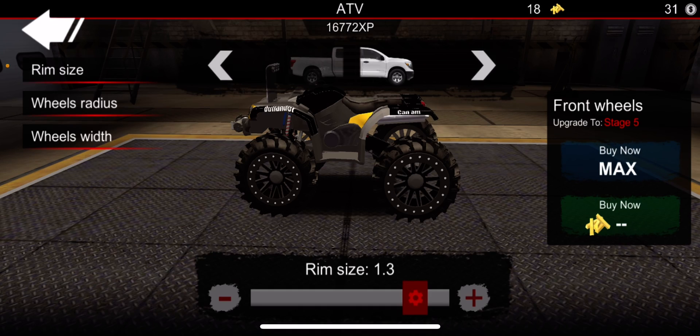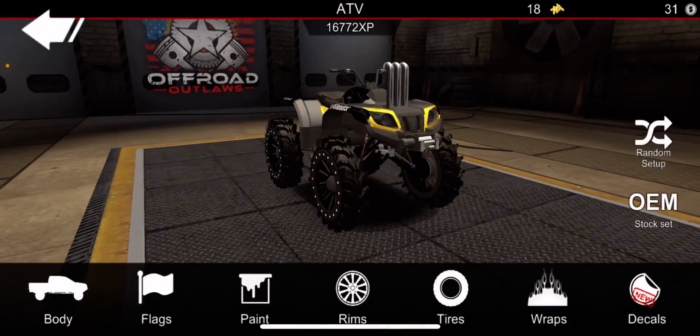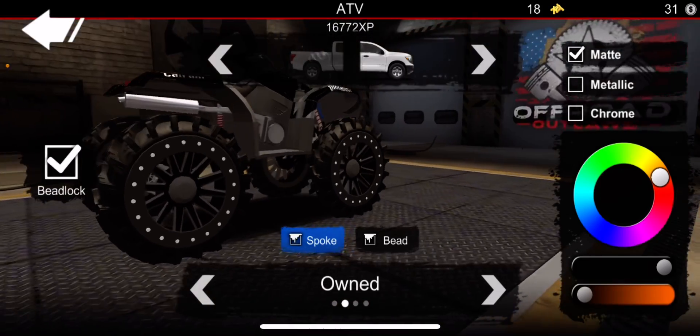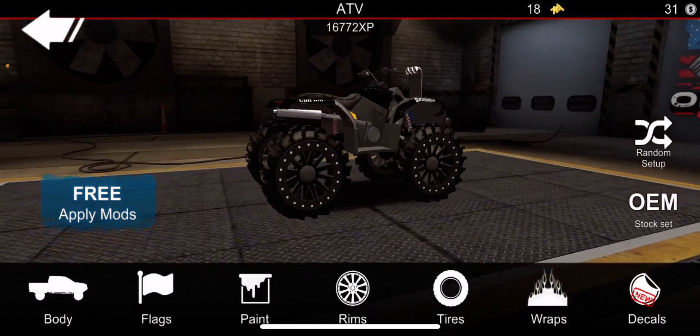We're going to slide so it's all the way up. Well, I actually need to be on the back too, my bad. It's got a V-lock and it's Matte Black, so yeah.